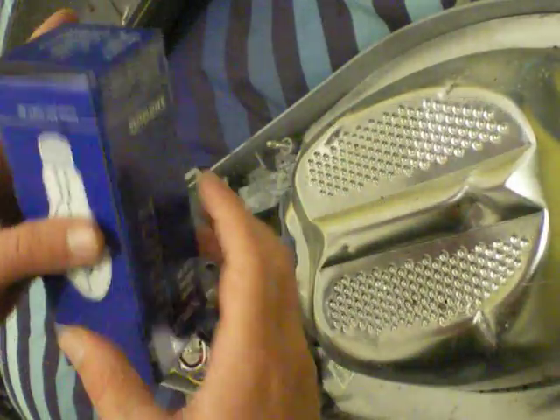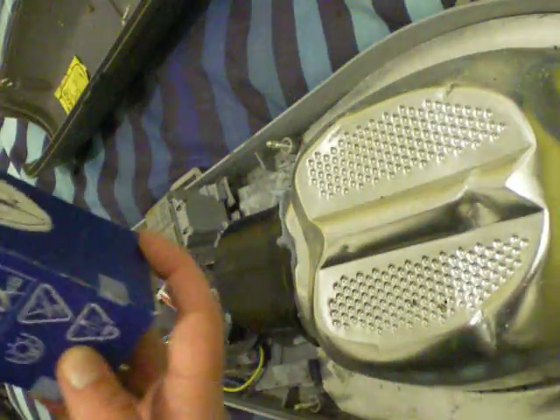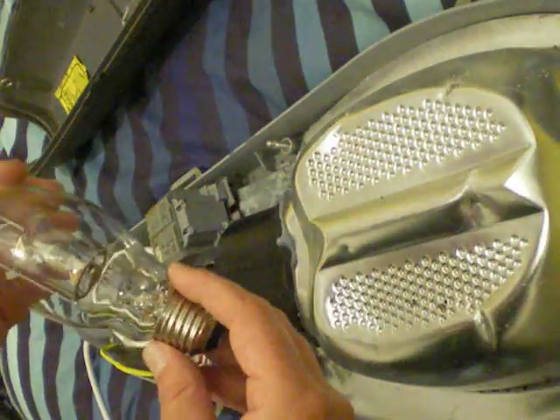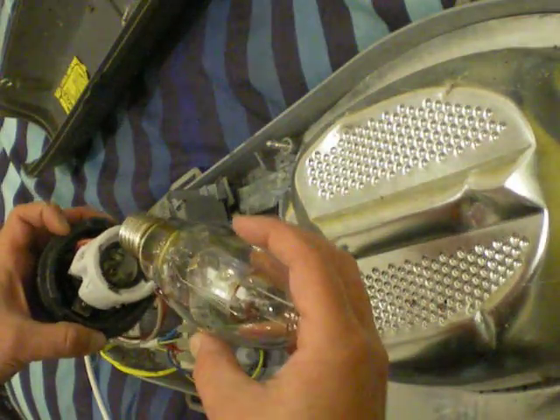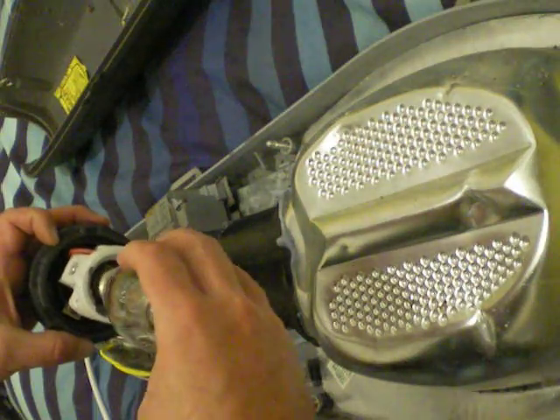Here we have a modern metal halide lamp. It's a 70-watt lamp — it just gives out a white light. It's a replacement for SON lamps, which give out a yellow-orange light, where white lighting is desirable.